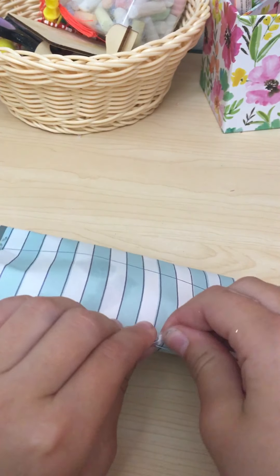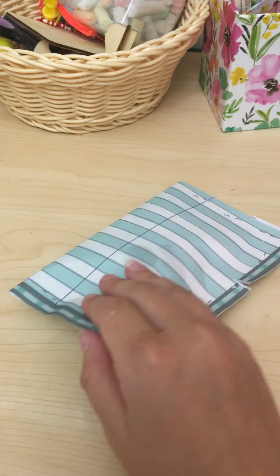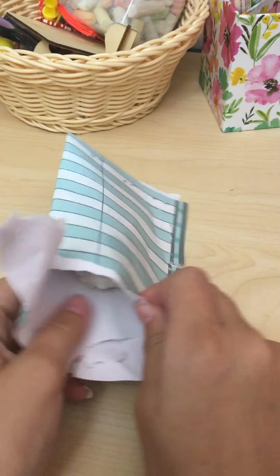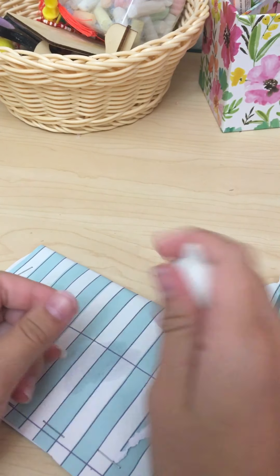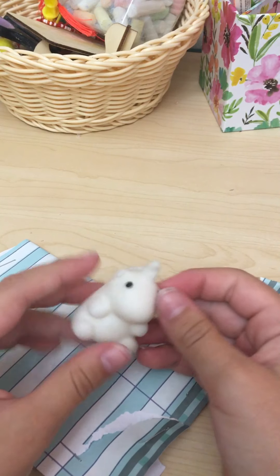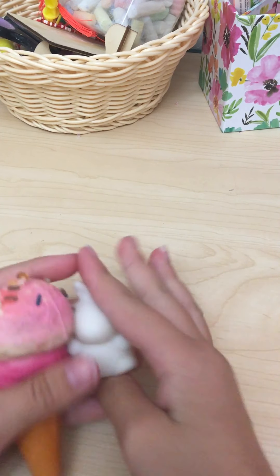I got an ice cream squishy and it's a rare — thanks Dalai! Now I'm gonna open this one. I didn't put a note in there — okay, she'll just tell me. Let's see... oh my gosh, it's a little unicorn mochi! She says it's rare too. So I've got an ice cream squishy and a mochi so far!